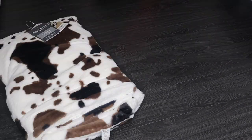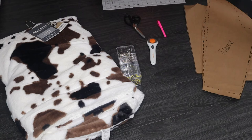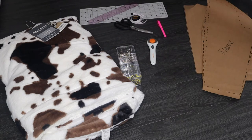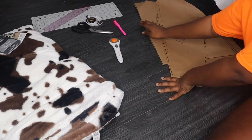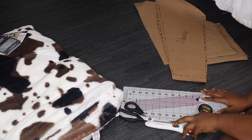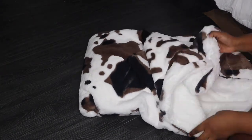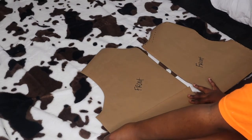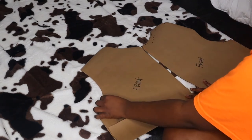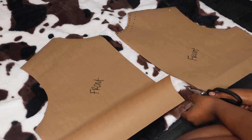Hey guys, welcome back to my channel! Today we are going to be making this cowhide print jacket. I'm just gonna first start off by saying: if you are doing this, if you're getting the same exact Better Homes blanket, make sure that you add a lining. I was like, I saw a little fur but I was like it'll be okay once I sew everything up — no, it's not okay. So make sure you have a lining, and for that all you will do is just add another layer of all the things you already cut out. So we're gonna start off by cutting out these two front pieces.